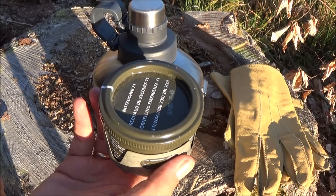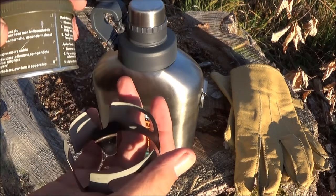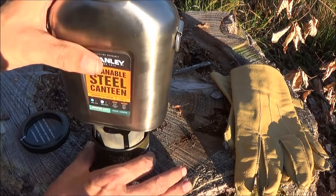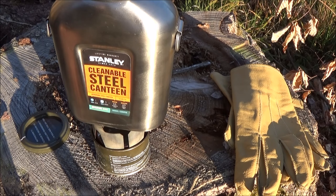Zum Beispiel kennt ihr den Nordkocher der Schweizer Armee. Egal ob man jetzt den Kocher verwendet – wenn der auch leer ist, schmeißt den nicht weg. Da kann man ein Teelicht reinlegen, und dann habt ihr den Vorteil, dass ihr hier ganz einfach euer Getränk heiß machen oder Wasser aufkochen könnt. Das ist eine platzsparende und leichte Lösung. Ich nehme das auch mit zur Drückjagd – mit einem Teelicht reicht das, um den Tee wieder aufzuwärmen. Eine Edelstahlflasche hält natürlich nicht so lange die Temperatur wie eine Thermosflasche, aber dafür ist sie um einiges leichter.